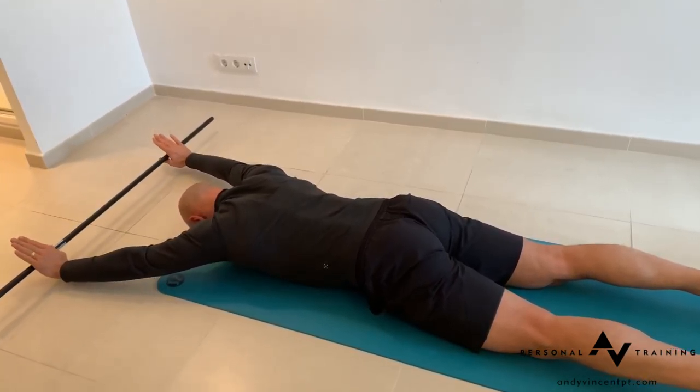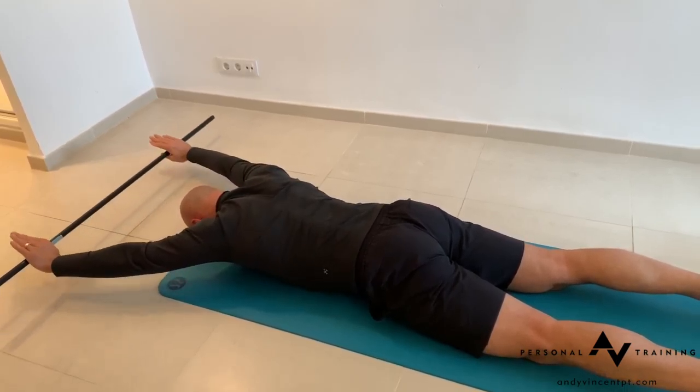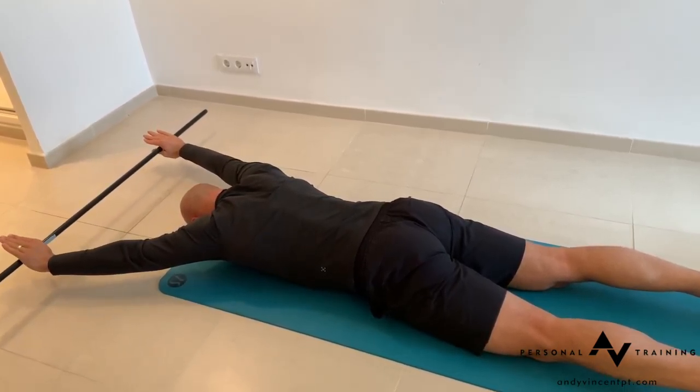Lift and elevate the shoulder blades, then draw back down. Arms are high. Elevate.